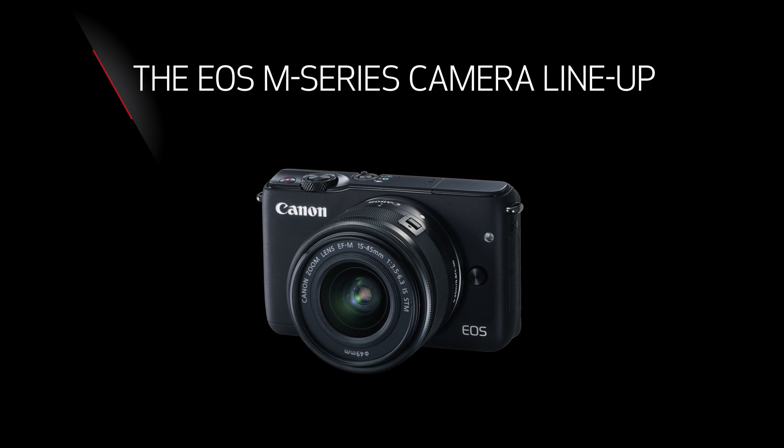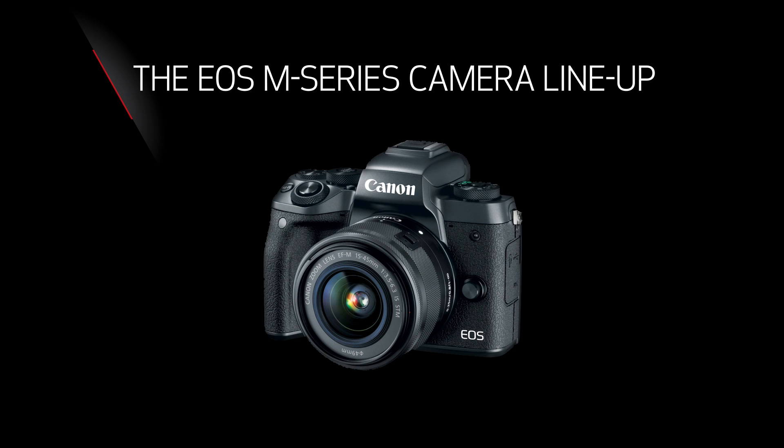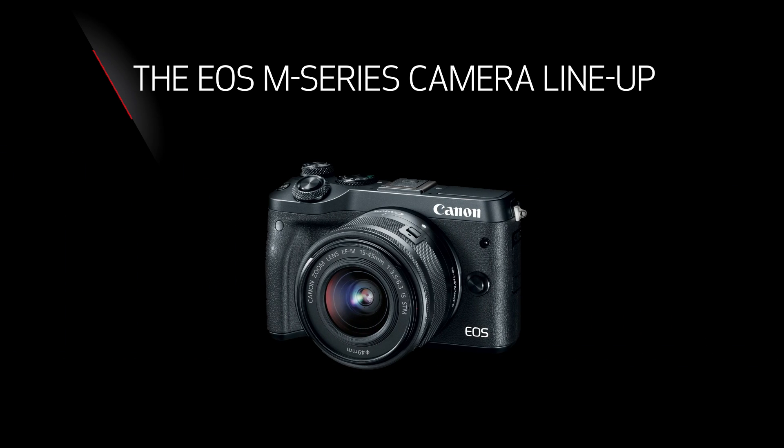At the time of this recording, there are three cameras in the EOS M-Series lineup. Let's take a look at them to help you decide which may be the best for you. Be sure to watch the videos in this series that cover the specifics of each model in greater depth.